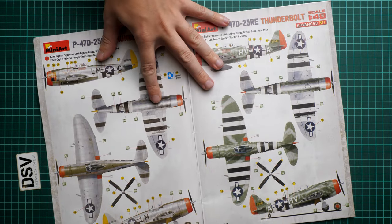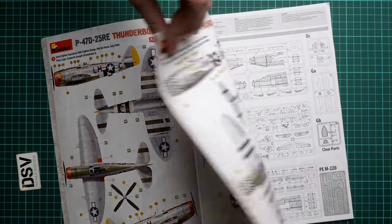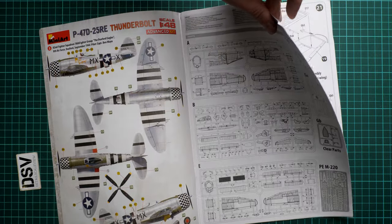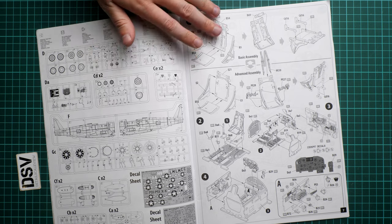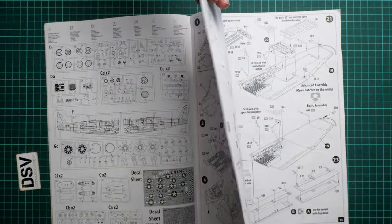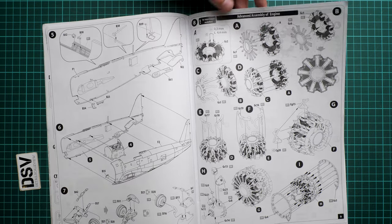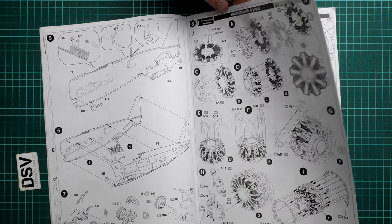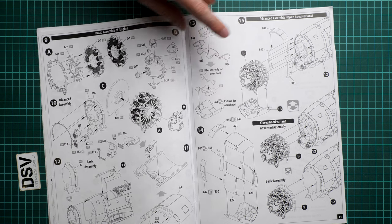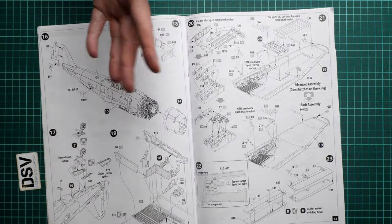Next we have the assembly manual. This is a typical Miniart brochure — we have a short list of features on the cover. We have the first two marking options from July 1944 and June 1944. There is also one more from September 1944. The parts map, as usual, does not distinguish used from unused parts, so be careful with that. The assembly process shows a clear separation between basic and advanced assembly — the advanced assembly involves PE parts, while the basic assembly uses pre-molded features such as seat belts. The engine section also shows both basic and advanced assembly options.